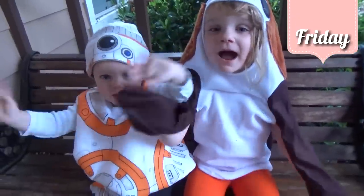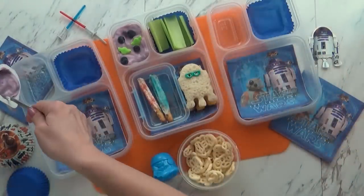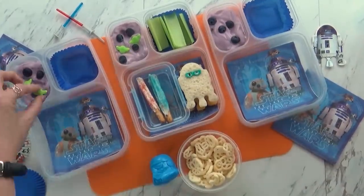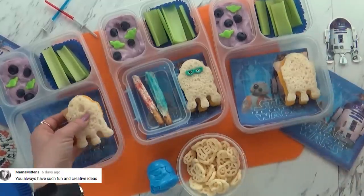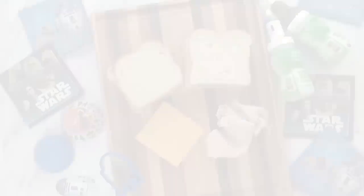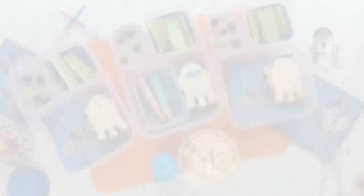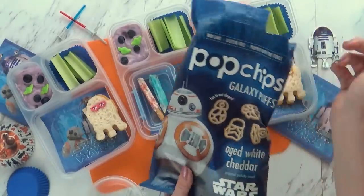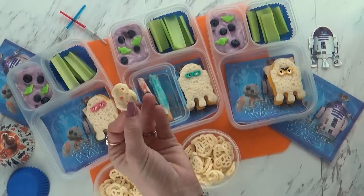Hey guys, happy Friday! For today's lunch I went with an R2-D2 theme. I'm giving the kids some blueberry yogurt with a few blueberries and some really cute Yoda sprinkles added in. For our vegetable today, just a few pieces of celery. The star of the show is definitely our sandwich — I used my R2-D2 cookie cutter to cut out the bread and cheese, added some mayonnaise, a little mustard, and some sliced turkey, then held it together with fun picks. I'm also giving the kids some Star Wars Pop Chips — inside you can find BB-8, a Stormtrooper, a TIE Fighter, and the Millennium Falcon shapes. They're cheddar flavored and really good.